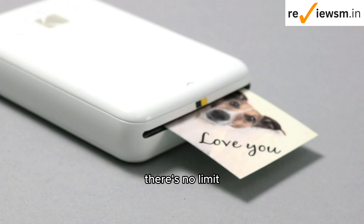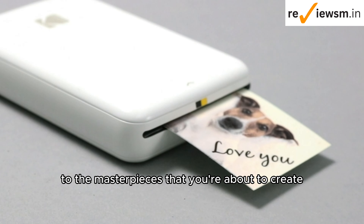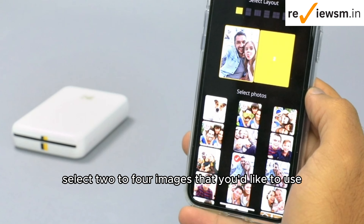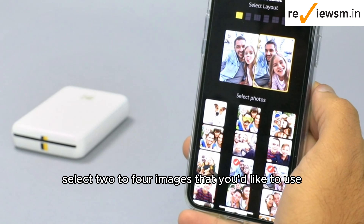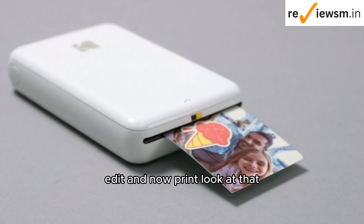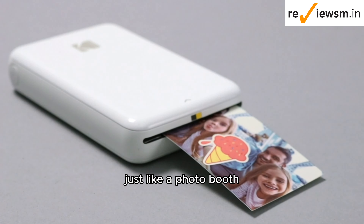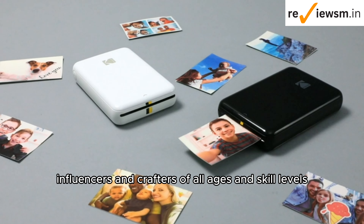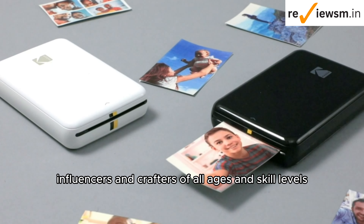There's no limit to the masterpieces that you're about to create. Collages are also possible with this printer. Select two to four images that you'd like to use, edit, and now print. Look at that — just like a photo booth. The Step printer is designed for photo-loving influencers and crafters of all ages and skill levels. Add it to your photo-making collection today.